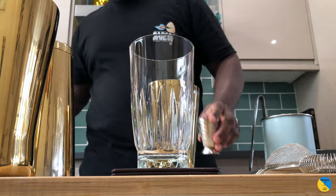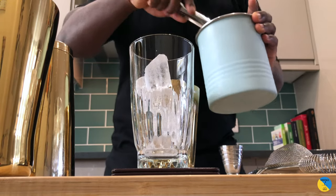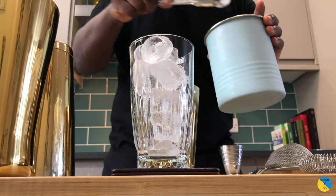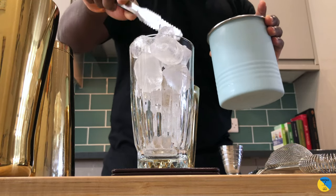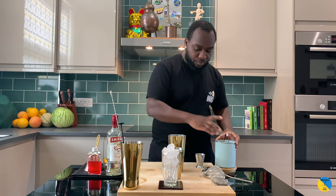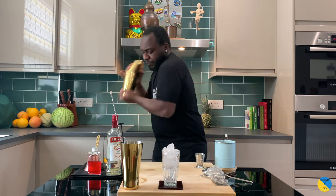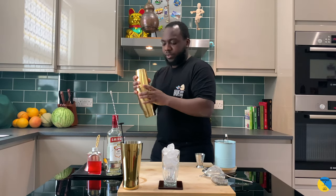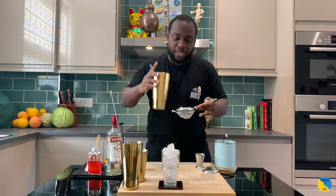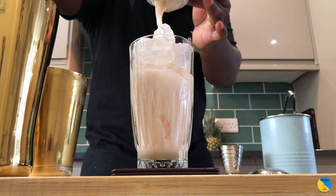Here we go, it's a shake and drink. I'm going to fill our glass with ice cubes. We're going to double strain straight into our glass. Here we go.